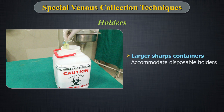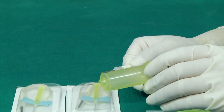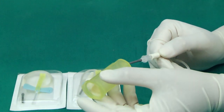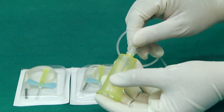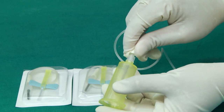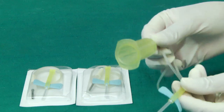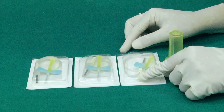Larger sharp containers may be required to accommodate disposable holders. Assembling winged blood collection set: When using a winged set for an evacuated closed collection system, the holder is attached to the luer adapter of the blood collection set. While using a winged set with luer adapter, a holder is attached to the winged set. This allows the phlebotomist to perform closed blood collection using evacuated tubes.